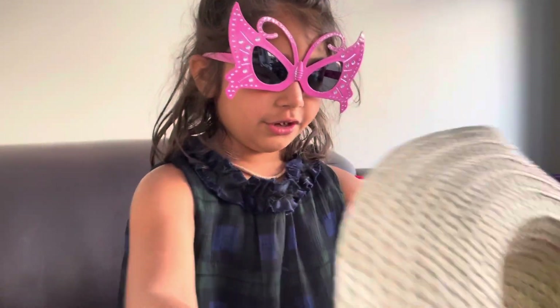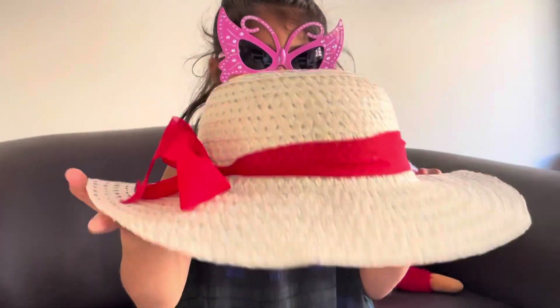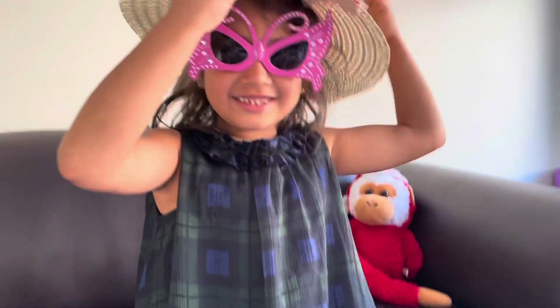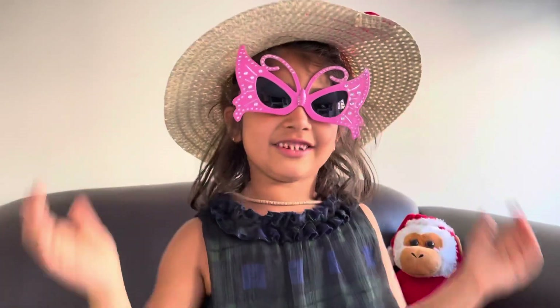Now I wanted to show you this hat I got. It's pretty, isn't it? It's my favorite. I don't think it's going to look great because of my hair, but it does look pretty good.